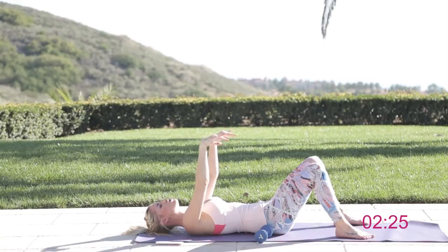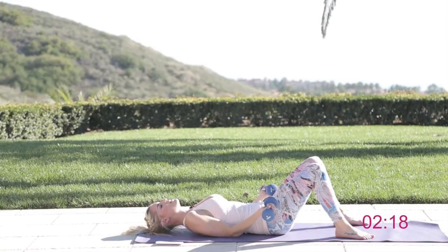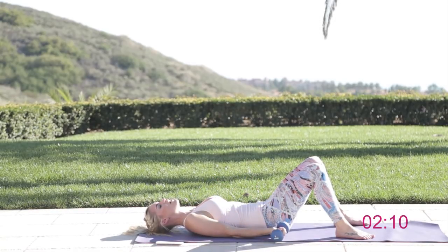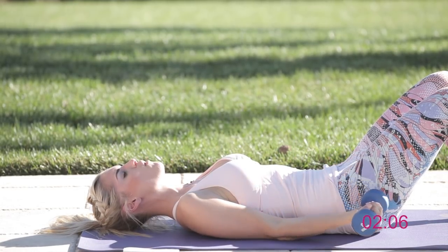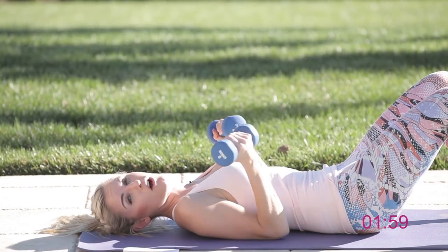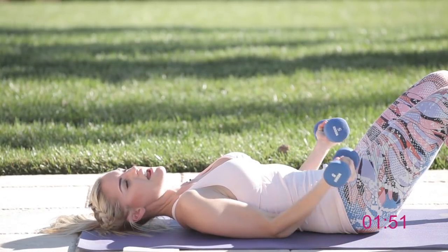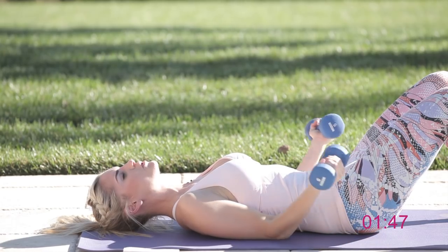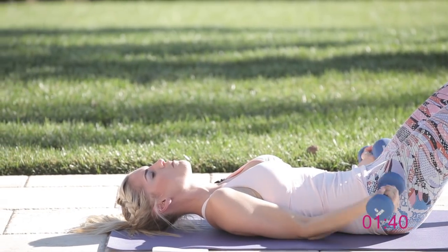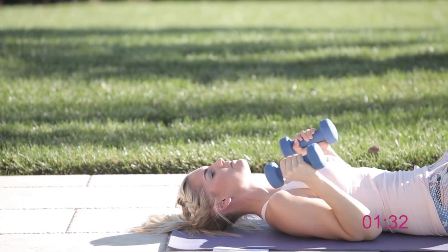Now we're going to work those biceps — shake those arms out and get ready. Grab hold of those weights; we're going to be on the floor doing bicep curls, but with a bit more of a challenge because gravity is in a different place. Come all the way up to the top and then all the way down, almost touching the floor. You can really feel the weight when you're lying on your back — it feels a lot heavier than when you're standing up because you don't have the same support. This time: squeeze in, push up to the sky, come down, then do a bicep curl — the whole movement together, working that chest and then those biceps.